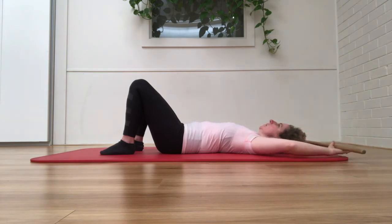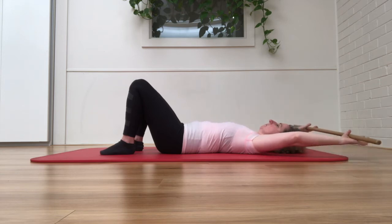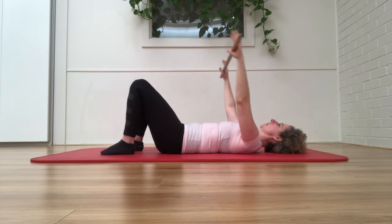Bend the elbows. Relax the jaw, relax the skull. Stretch right behind you. Over the head.